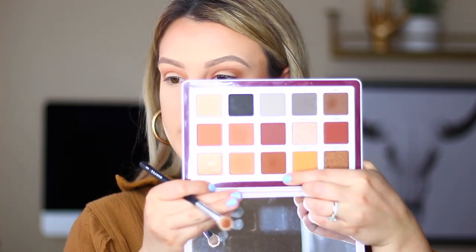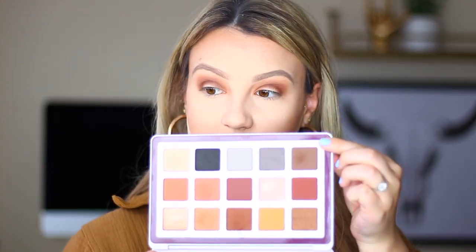Taking the shade Coco, directly next to Freckle, I'm placing that in the crease right beneath what we just put down. If it gets on your eyelid it's not a big deal since we'll cover it up — going from inner to outer corner. Now going in with our darkest shade on the lid: Seed, a nice chocolate brown, packing that on the lid nice and dark. I'm then taking the brush used for Coco to diffuse that darkest color up into the crease and blend everything out.